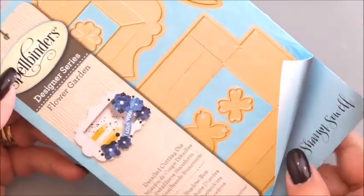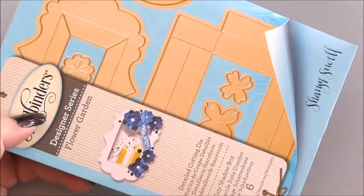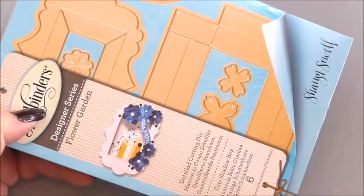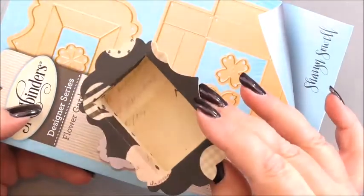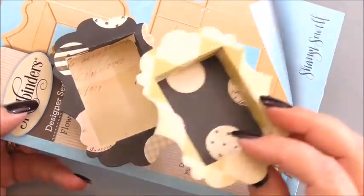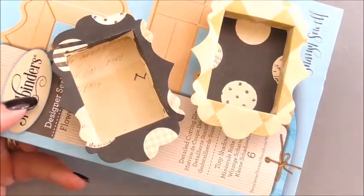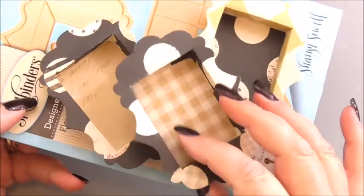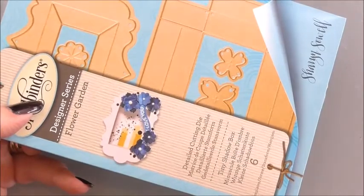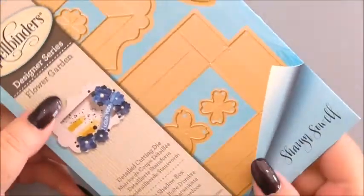I've got to be honest — when I picked this die I thought, oh, what have you picked that for? When it arrived I wasn't sure what to do with it, so I left it till last. But then I made one of the little shadow boxes and thought, oh, this is really cute. Then I made a second one and thought, oh, this is so moreish — and I've ended up making a whole box full of them!